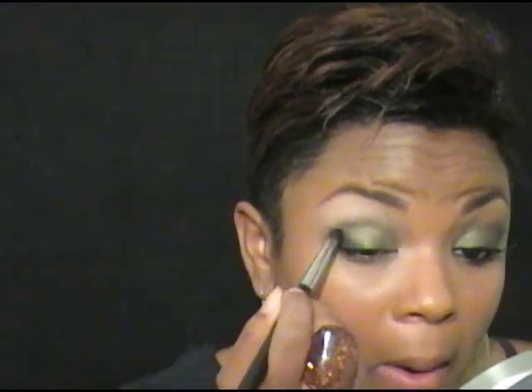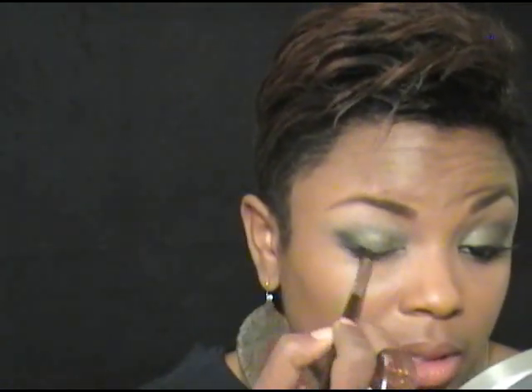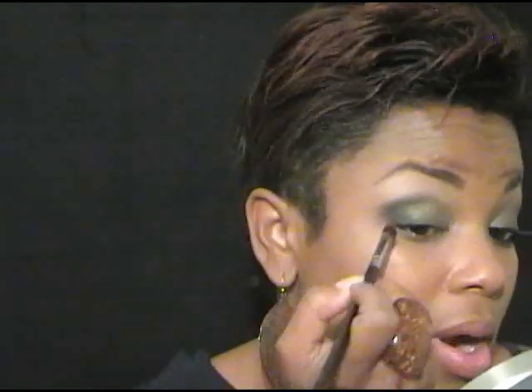I'm not concerned with making a V, because when I start blending it will automatically do what I need it to do. I'm just placing my color in a diagonal direction. Now I'm going to take a fluffier, square-shaped fluffy brush — get a little bit of the black on there and start blending. This brush is very fluffy and it's an excellent blending brush for the outer corner. I love it. My distributors sell it, but they don't really have a lot of these. I'm blending that sparkly black into that greenish Chaos color.